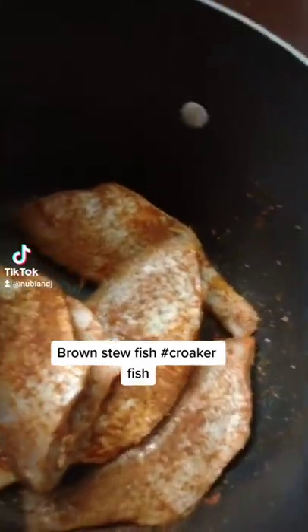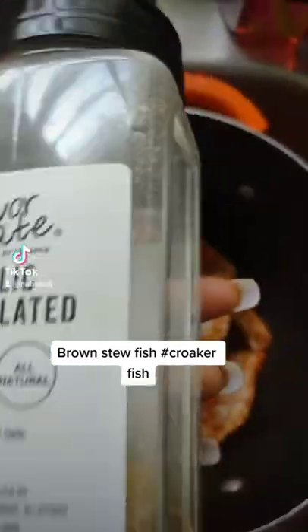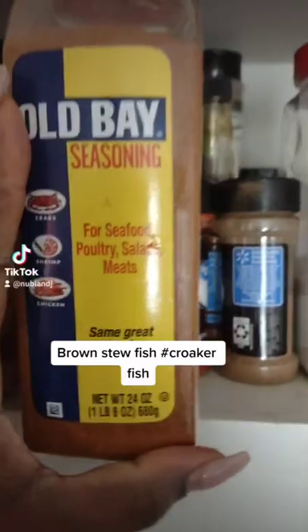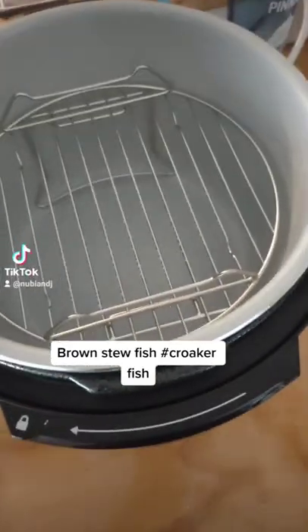All I did was season it with my favorite garlic powder — I never cook without garlic powder. Seasoned it with garlic powder, just so it doesn't stick.